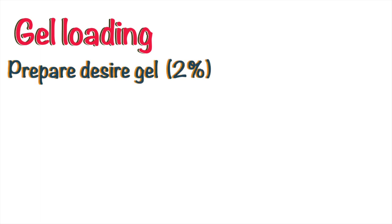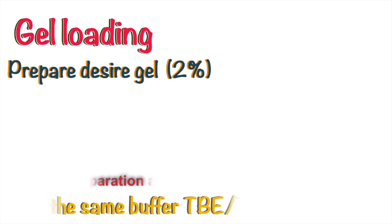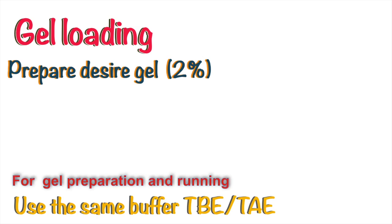First of all, prepare a 2% gel. For this purpose, you can take assistance from our previous video. Keep in mind that if you are using TBE as your loading buffer, then your running buffer should also be TBE.